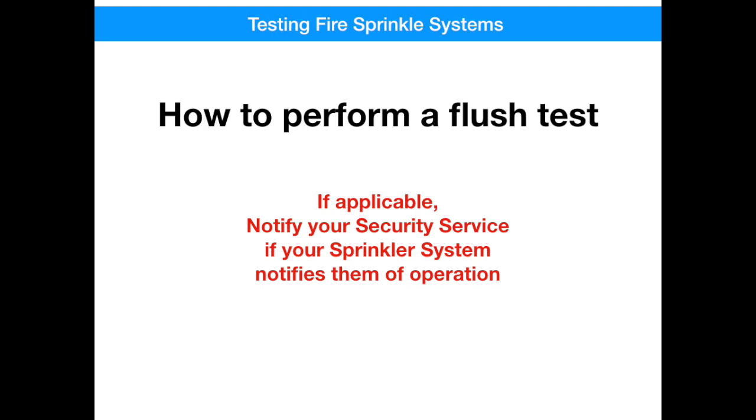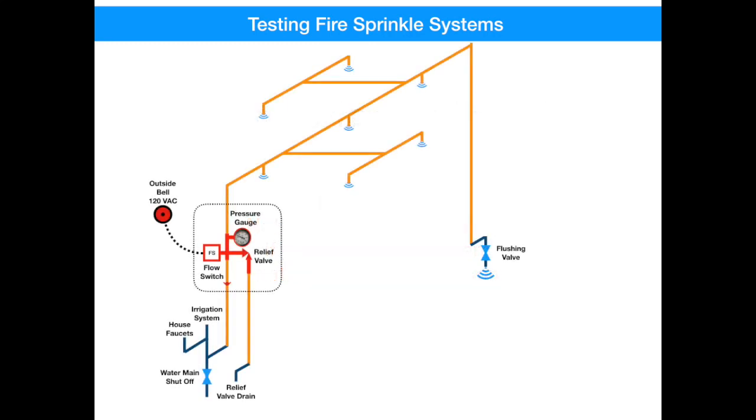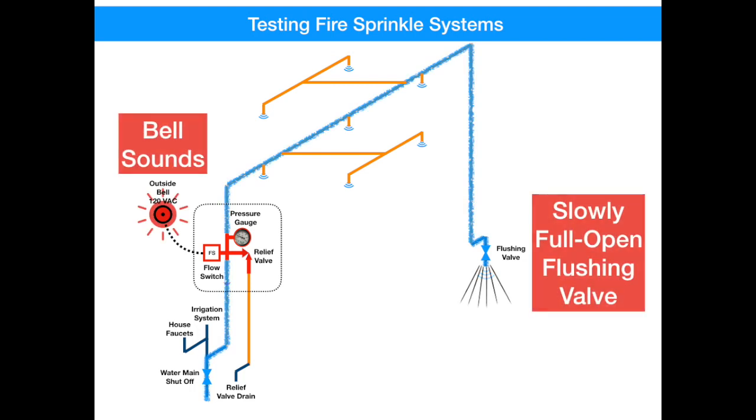And if you're hesitant about performing this test yourself, you can always call a licensed fire protection service to perform it for you. Now let's use our drawing to walk through a flush test. We start by slowly and fully opening the flush valve. Water will flow from the water main up to the water shutoff valve, up through the fire riser, past the flow switch — which is now sensing flow — through the attic, down through the back wall, and out the flushing valve to the ground. As water is flowing, the bell is sounding and will continue to sound until the flushing valve is slowly closed again. Don't be surprised by the strength of the flow, the smell, or the frothing of the water, since some of this water may have been in there for over 10 years.